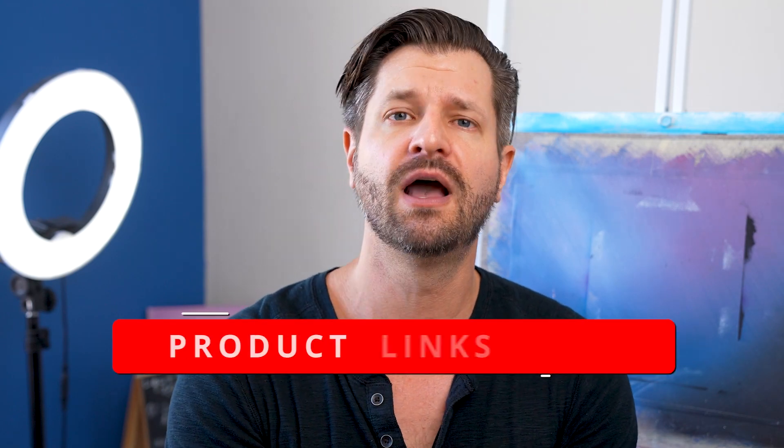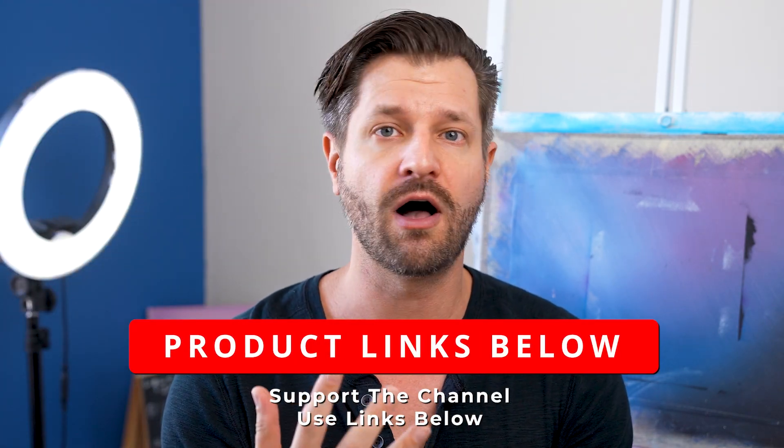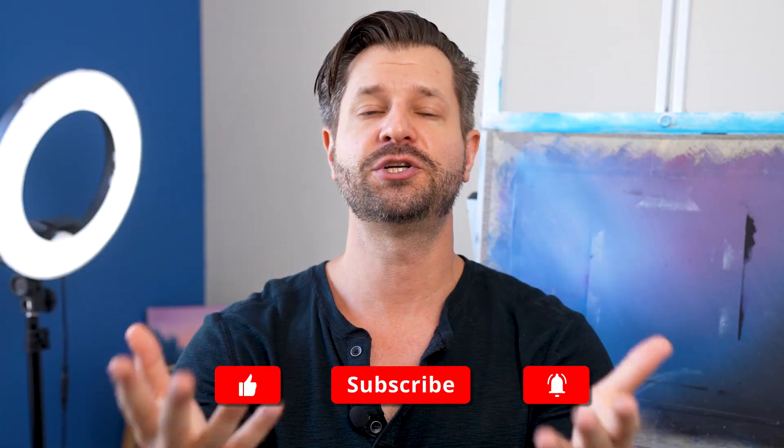If you don't have Michael's in your area because you're in a different country or region, I'll try my best in the links down below to find a great alternative for you. I'm curious to know — what is your cheap painting surface hack? Maybe it's MDF, wood, glass, or plastic. Let us know in the comments down below and share with our community.